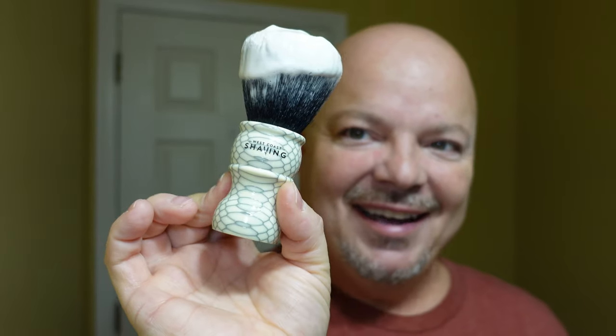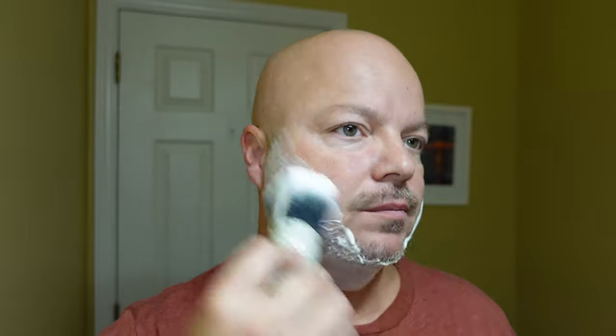Today's brush is the West Coast Shaving honeycomb brush, and we have our HC&C bowl with a nice lather whipped up in it — very nice and creamy with a really pleasant scent. Drumstick Boogie — I don't think they made this one this year. I'm really looking forward to Thanksgiving tomorrow; my daughter and her husband will be arriving along with their daughter, so that's going to be really awesome.